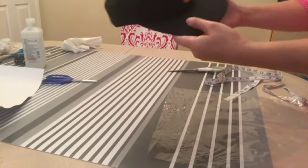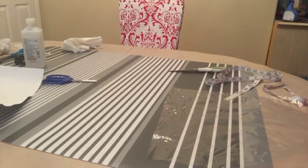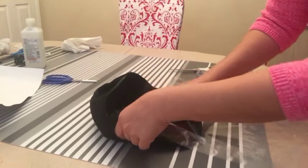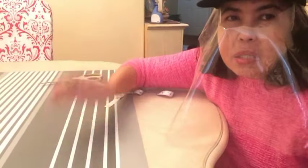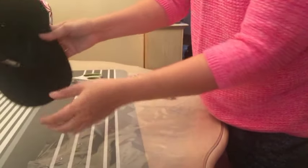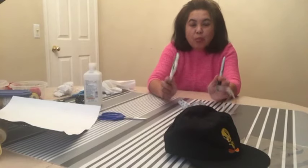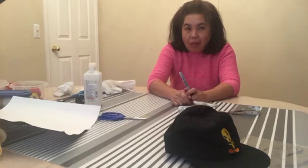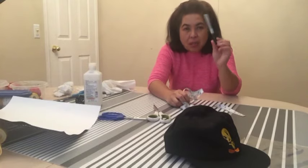Now you would measure the cap. This is a youth cap, not a regular adult cap. Some people put the plastic right around the brim, but I don't want the plastic to touch my forehead. I want to put the plastic about an inch away from my face. As I said earlier, this project is only going to take less than three minutes.